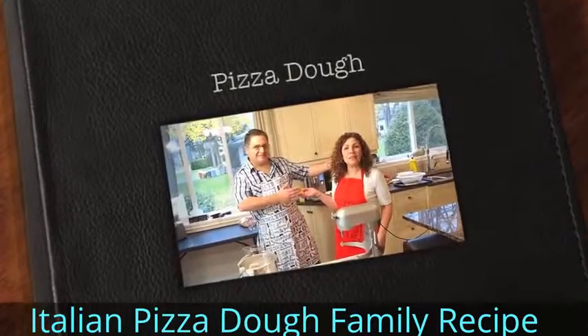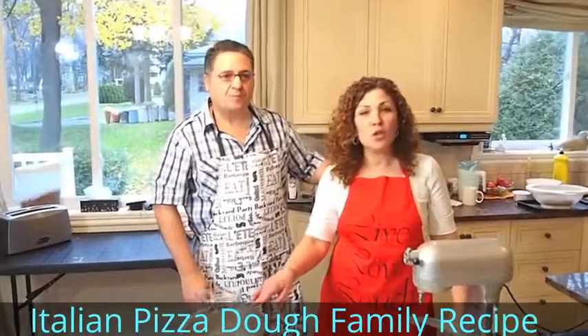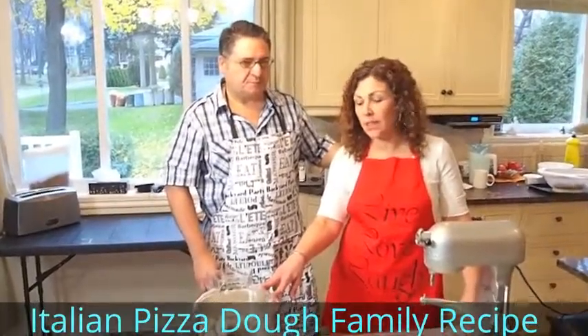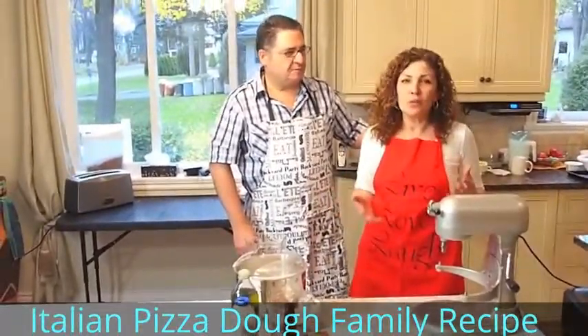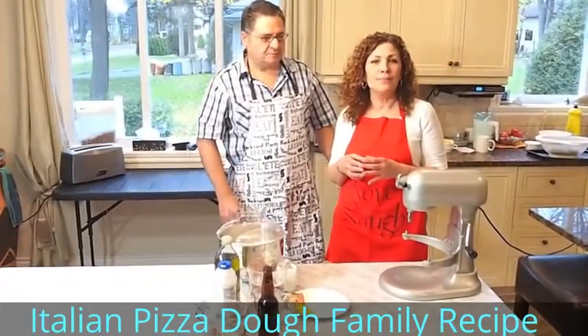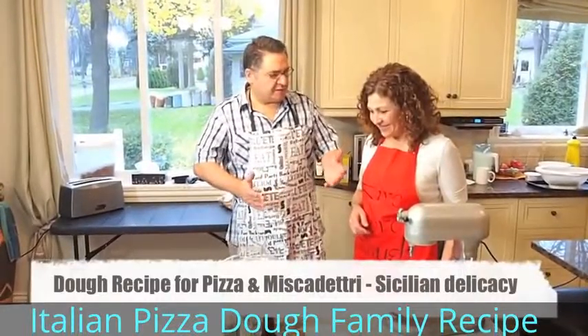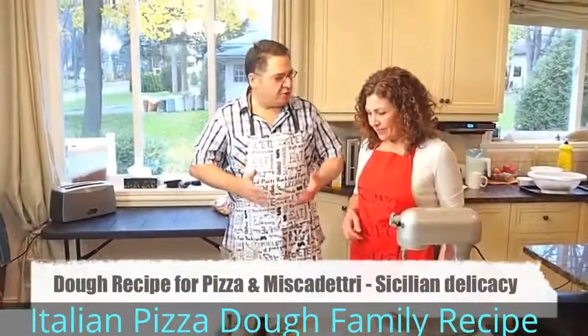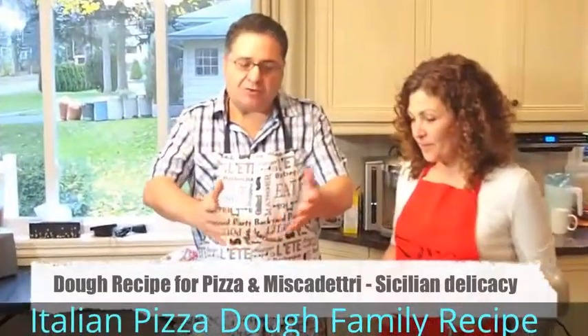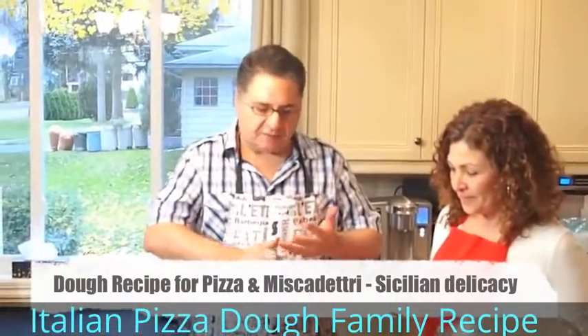Hi, this is Mario, my husband, and I'm Elena from Italian Cook. Today we're going to be working on pizza dough. You can also use this pizza dough for the miscapeggio, which is an Italian Christmas — actually we do it at Easter and Christmas. They're stuffed dough with potatoes, onions, and minced meat, so that will follow later in another episode. This is a basic dough you can use for many things.